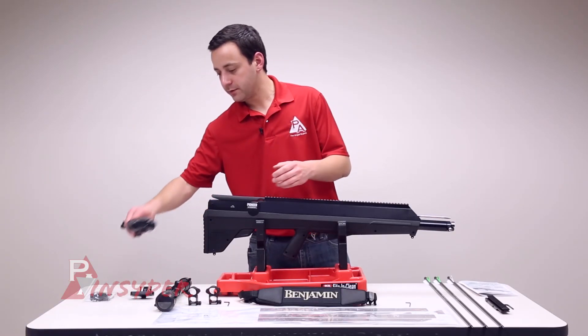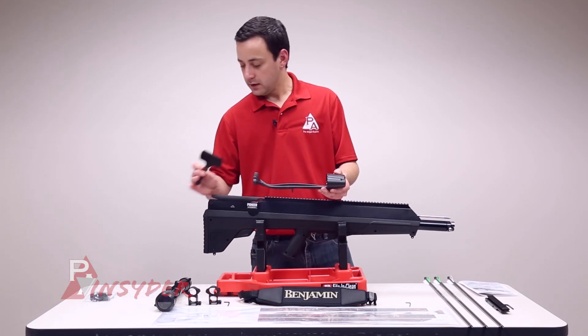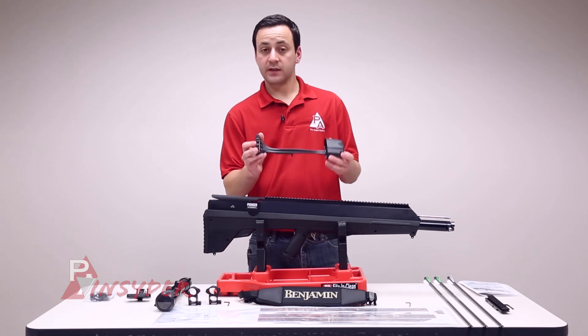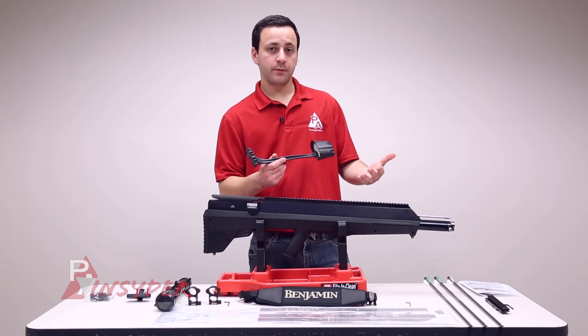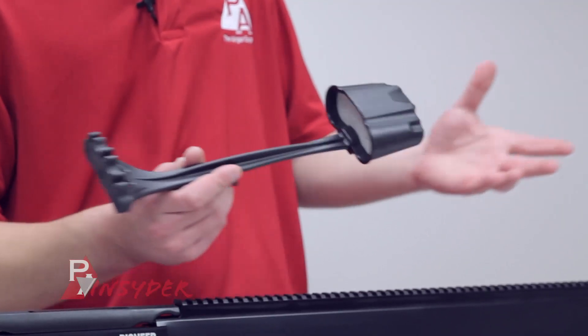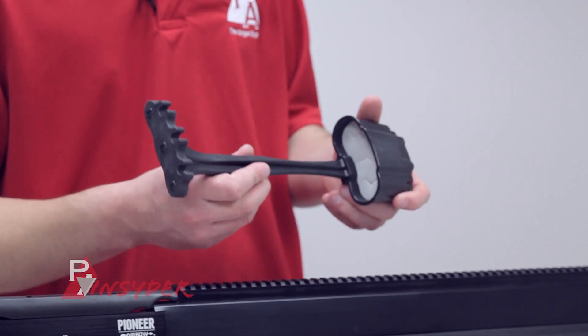The last thing we have is the quiver and quiver mount setup. This is all going to come together — we'll show you how to install it. It's going to allow you to hold the three arrows that come with it on the side of the bow. If you're going to buy extra arrows, you'll want to keep the three on there in case you need a follow-up shot. It's very lightweight, so it's not going to add too much to the gun.